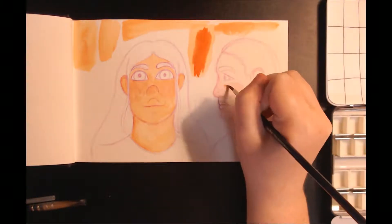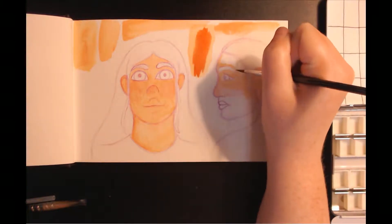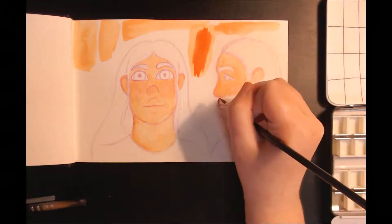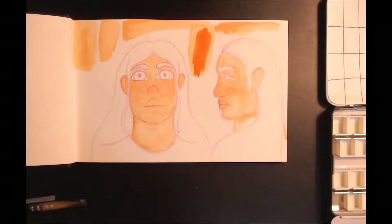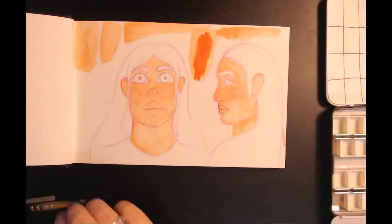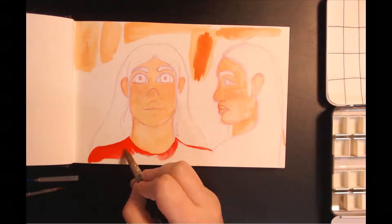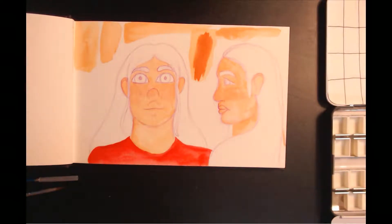I don't know if they'll ever really dry, but they're almost dry now. I'm using my Strathmore watercolor sketchbook that I used a couple videos ago. I took a very long time trying to finagle the skin tone because you get the primaries in orange and a Payne's gray in the set. The colors in the set are a Payne's gray, Chinese orange, ultramarine deep, bright red, and lemon yellow.